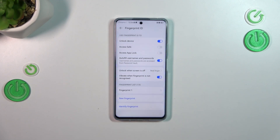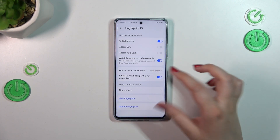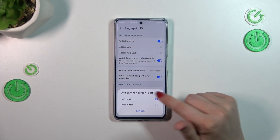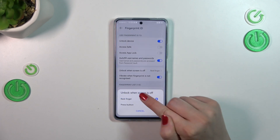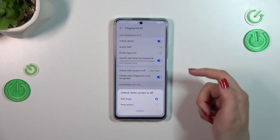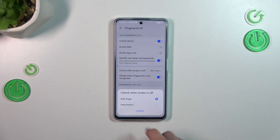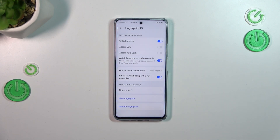I don't want to set face recognition. Here we've got more options — we can decide how to unlock the screen: rest finger or press the button. I believe the rest finger is much more comfortable because you're just putting your finger on the sensor without needing to press it.